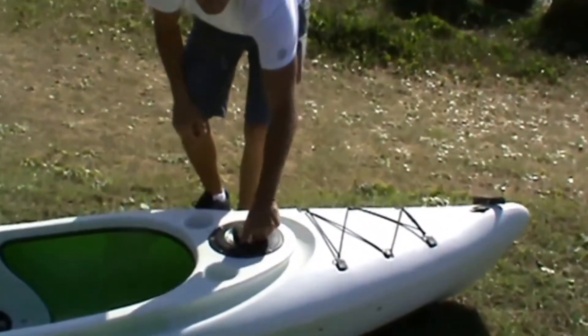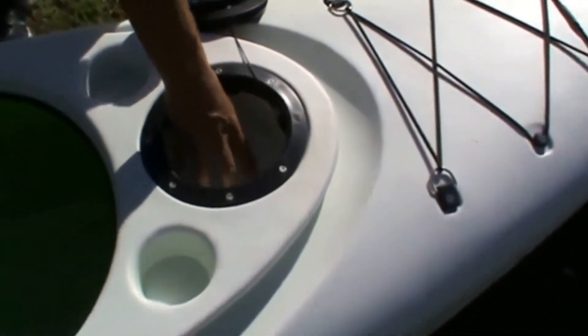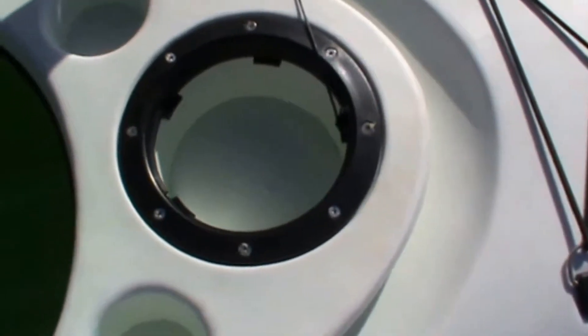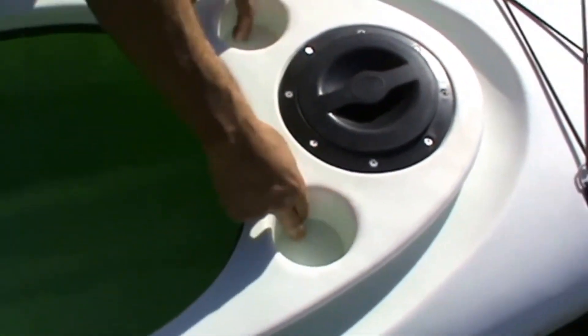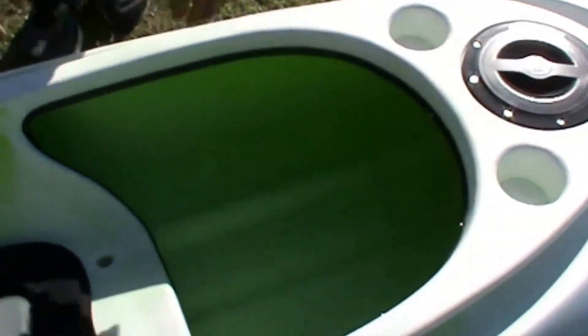You've got a twist-lock hatch at the front here, which is a moulded-in plastic hatch, so if you ever put bait in there, you can always wash it out. You've got two bottle holders here to store your bottles. Underneath, you've got an adjustable footrest — if you're a short person you can bring it back, or if you've got long legs you can extend it forward.